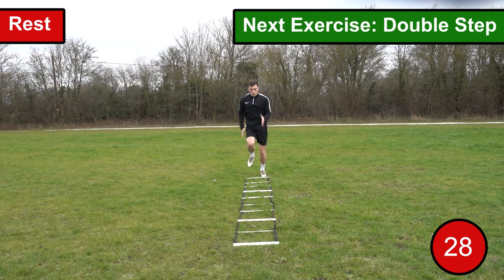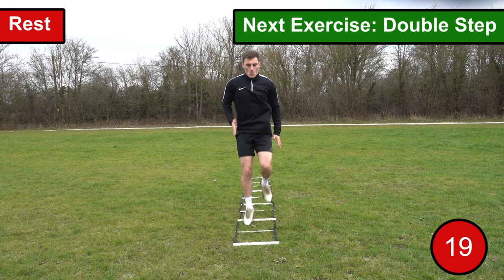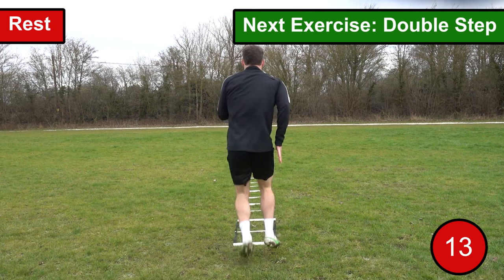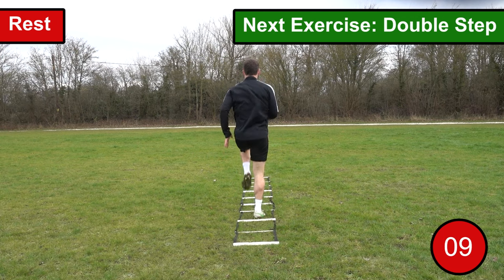The second exercise we're going to be performing is the double step. Very similar to the single step exercise, but rather than putting one foot between each space you're going to put two feet. When going through the ladder you want to replicate the same technique — really driving those arms and knees, trying to generate as much speed and power as you possibly can. As soon as you reach the end of the ladder you want to turn back around and repeat the drill until the time is up.